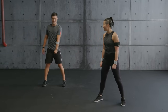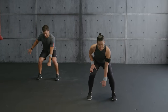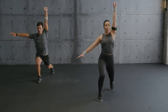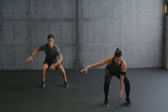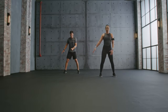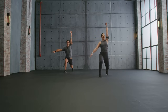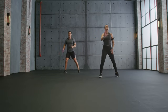Now kettlebell snatches — you go down to squat and snatch up, step back with your same leg. Let's go — snatch, back, up and down, use the arm for balance. Explosive — add propulsion, powerful. Almost there. Hold it — bob and weave.